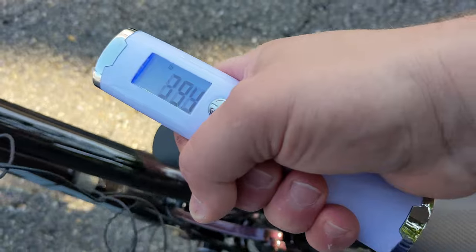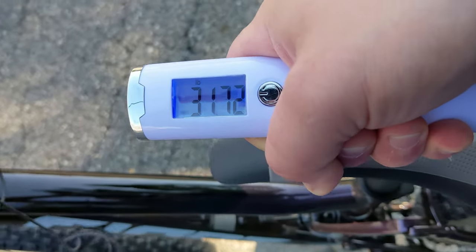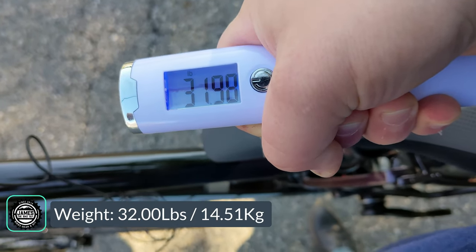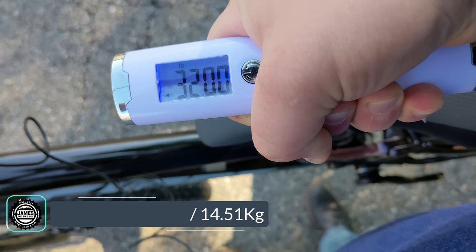The actual weight of the Giant Stance 29.1 comes in at 32 pounds on the nose.